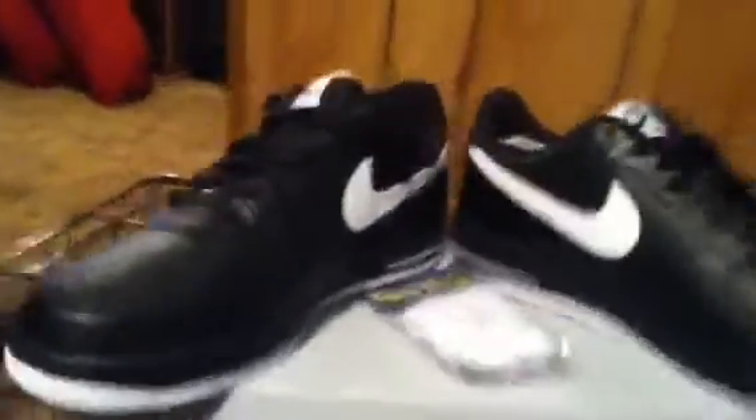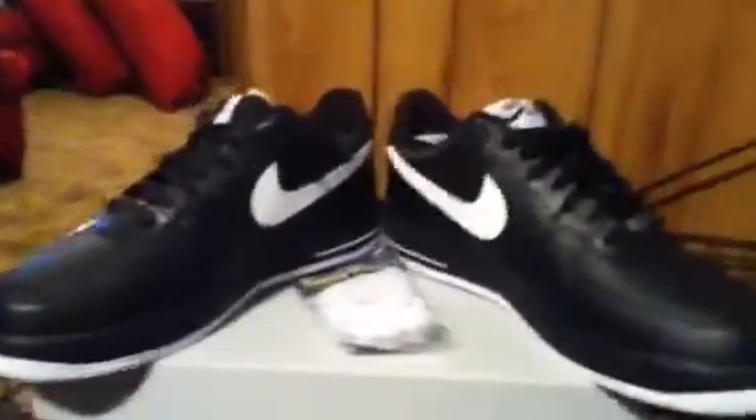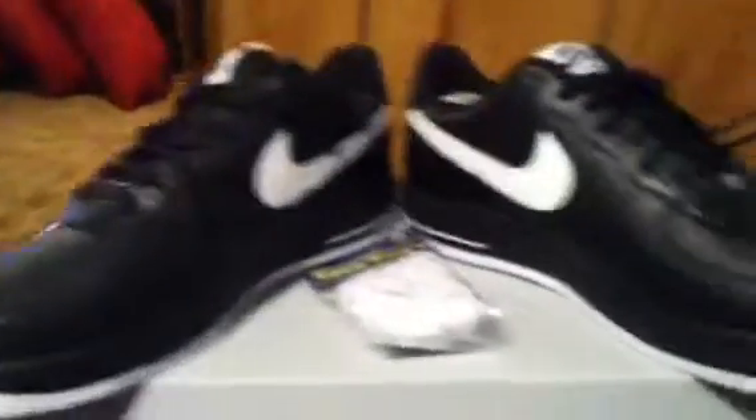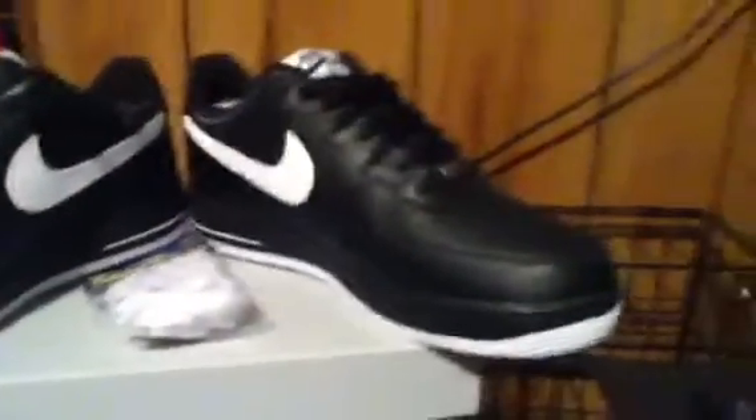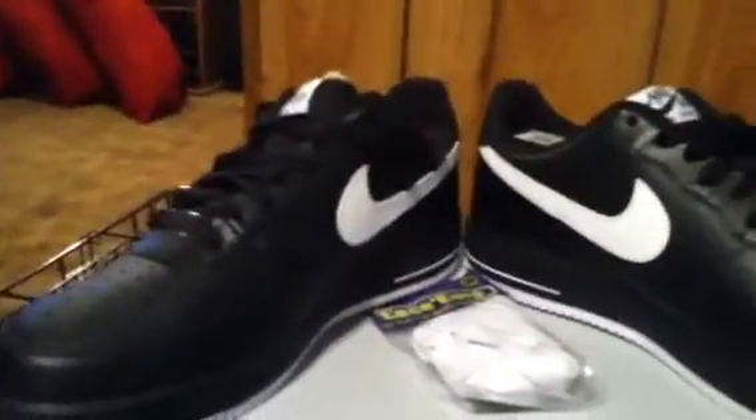That's my unboxing of my Nike Air Force 1, black and white. If y'all like this video, or like my shoes, or anything else, just feel free to like or comment back. Thank you, and this is 9616 Estrada — I will see y'all later!